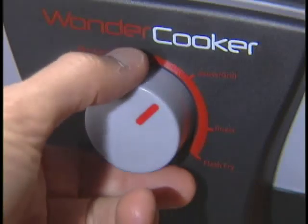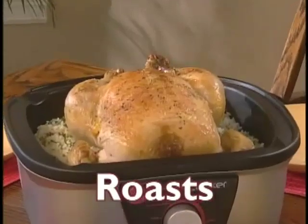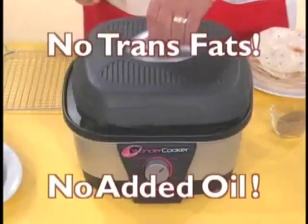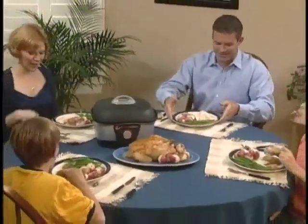With the click of a dial, the Wonder Cooker does the cooking for you. It grills, roasts, fries, and slow cooks — and added oil is never necessary. That means less calories for you and your family.